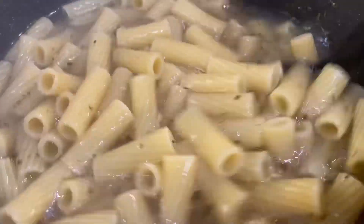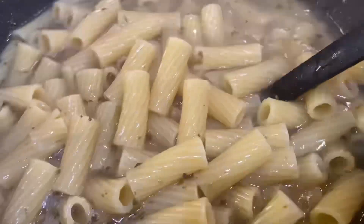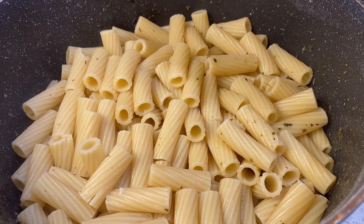My noodles, I let them get halfway done, so now I'm going to drain them. And I return them to the pot so we can combine everything.